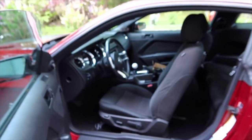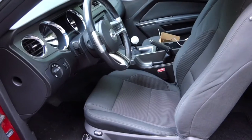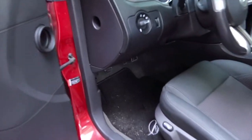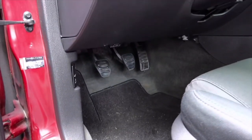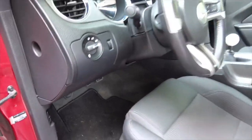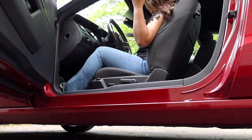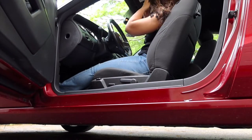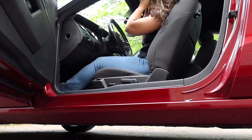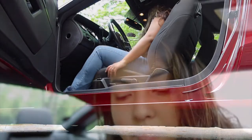I'll show you guys how close I have to sit. Basically this is how I normally have my seat — it's kind of hard to squeeze into the car. I have tiny legs and this is the only way I can fully press the clutch in. I have to squeeze in and I'm still kind of on my tippy toes, but this is how I'm able to press the clutch in.